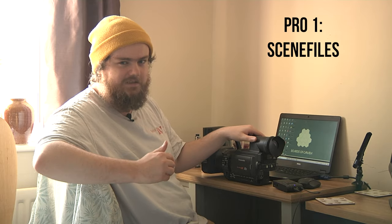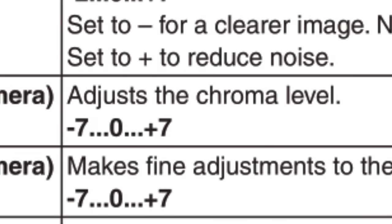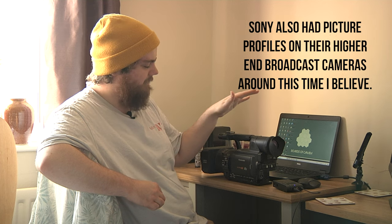Some of the pros with these cameras: scene files. I fucking love scene files — I've already done a video on them. You can adjust the chroma level, detail level, pedestal, gamma curves. They're really nice features from Panasonic. You can really dial in the image you're looking for. The fact that you can match them between the DVX, HPX, and HMC is beautiful — you can get every camera looking as closely as possible.